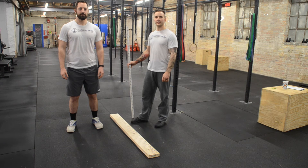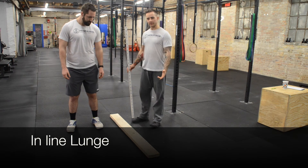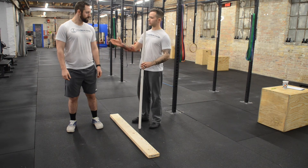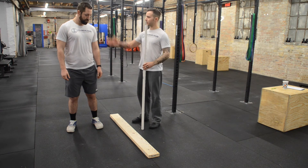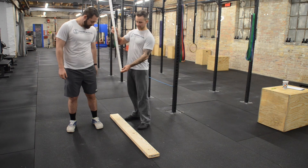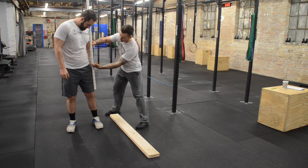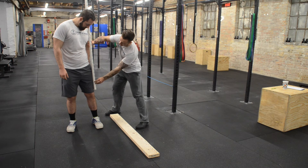Welcome back. This is test number six of our functional movement screen, called the inline lunge test. This is going to show Jason's ability to lunge while keeping an upright torso. To begin the test, I'm going to take my measurement stick and measure from the top of his knee to his belt line, which I get a length of about 18 inches.